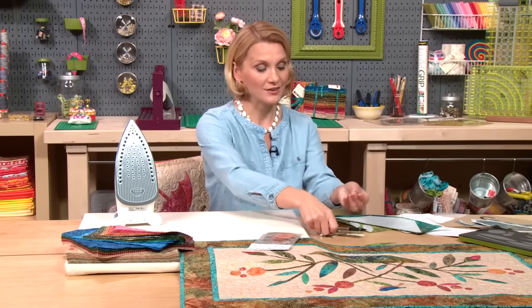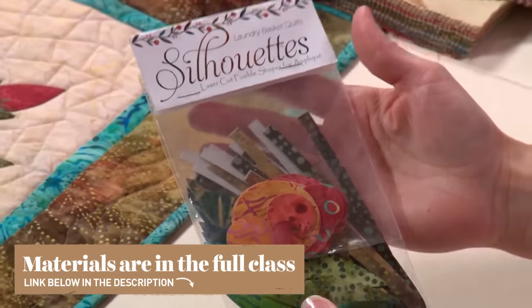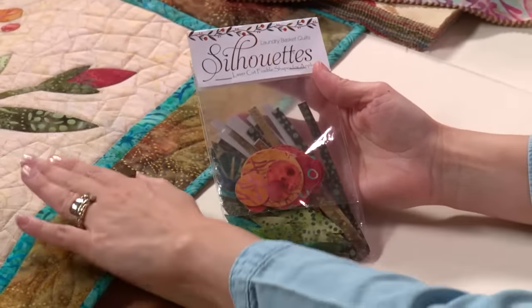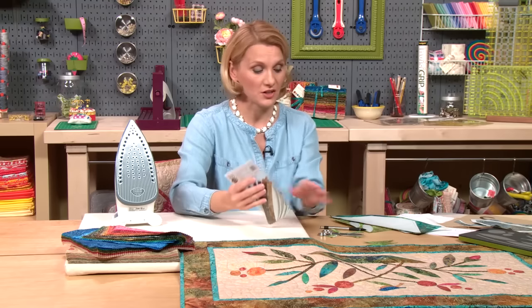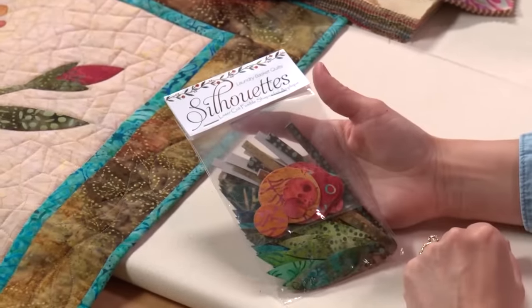If you want to save some time and don't want to prepare your own fusible pieces, we have amazing laser-cut pieces available. This package is the Jelly Bean Collection — the one I used on our wall hanging today. Simply open the package and enjoy all the pre-cut, laser-cut pieces with fusible webbing already on them. The edges are laser-cut so they're slightly sealed and won't fray as much. They save a lot of time on choosing colors and fabrics because they're already color-coded and matched up for you.